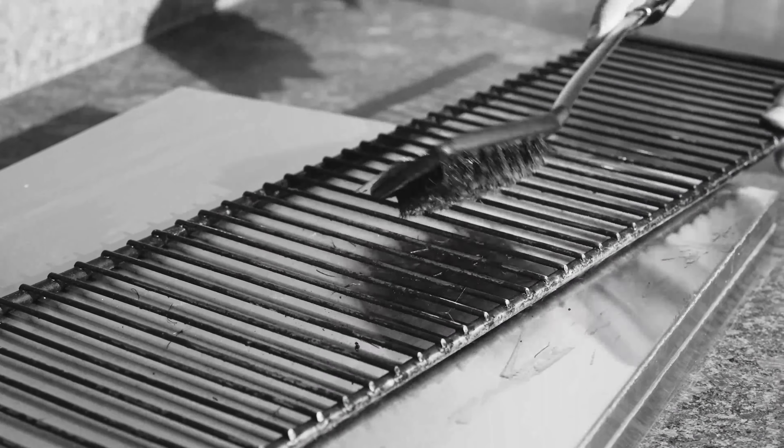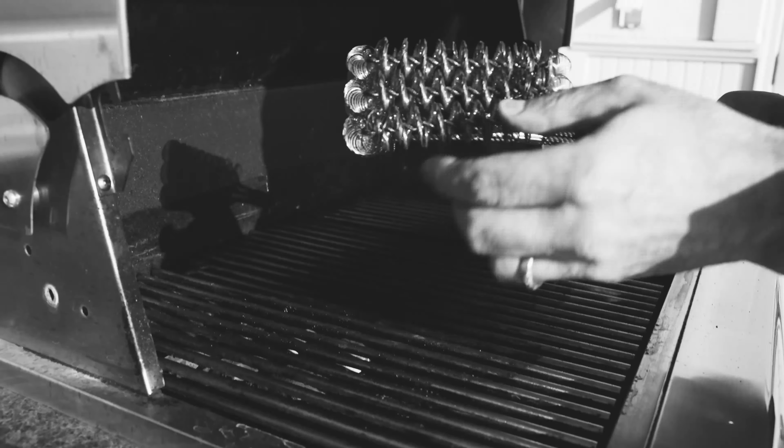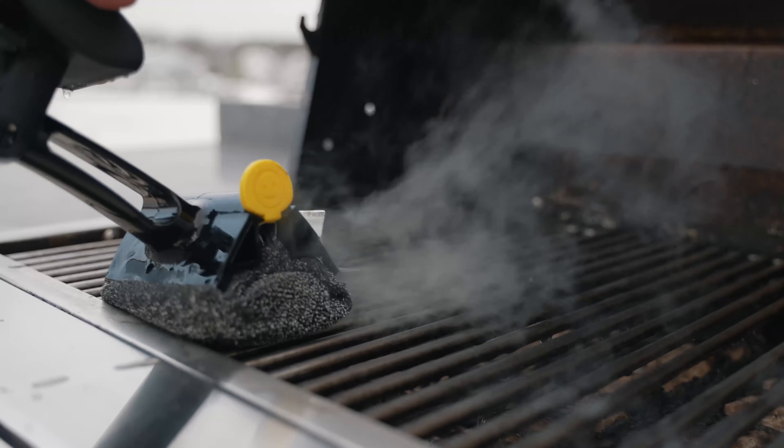Don't settle for hazardous wire brushes that break apart and need replacing each year. Clean with quality and the power of steam.